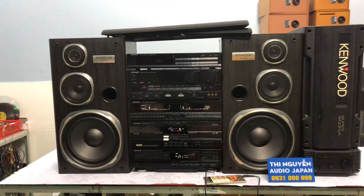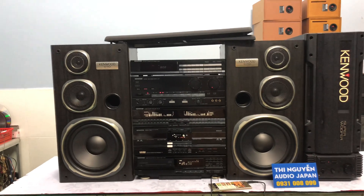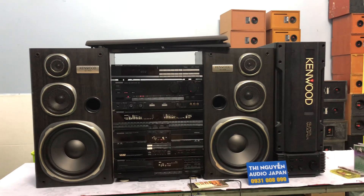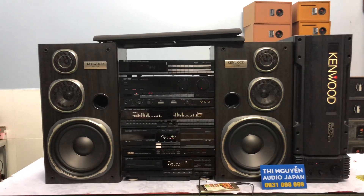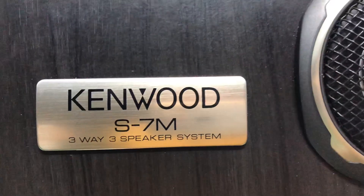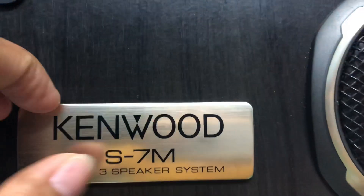Chiều cao của lo là 56cm. Chiều ngang của cả bộ hàng không có kèm súp là 1m. Hàng nội địa Nhật chạy điện 100V và sử dụng tốt cho phòng 50-55m². Công suất amly xin nhắc lại là 130W. Công suất của lo là 160W trên cặp lo, tức là 80W một thùng. Lo là Kenwood 7M, lo 3 đường tiếng, bát 25cm. Cái logo nó là kim loại nổi như vậy.